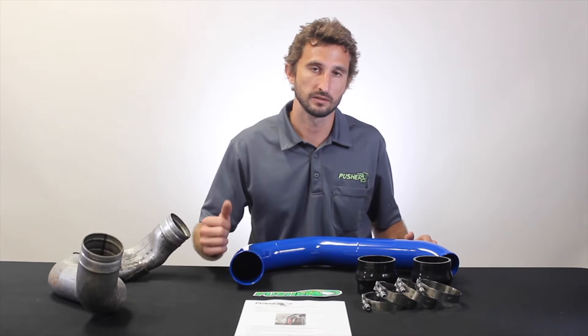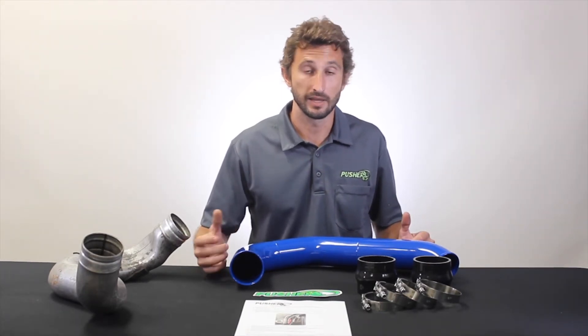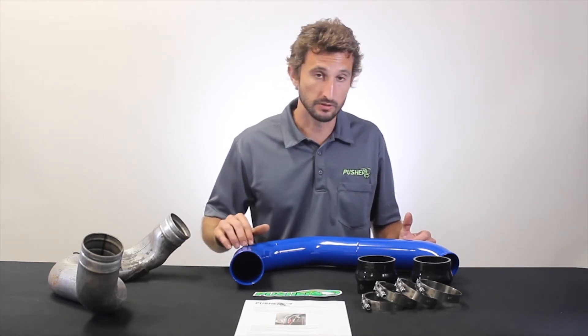Everything on these clamps is stainless — from the threaded rod to the nut to the band — so they're going to stay looking good and operational for the life of the truck.